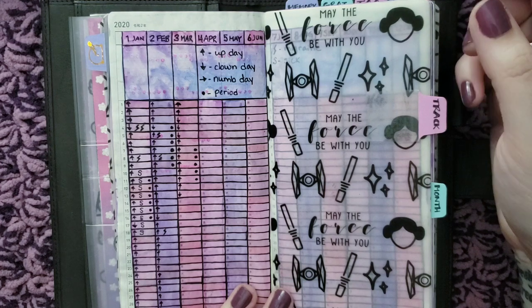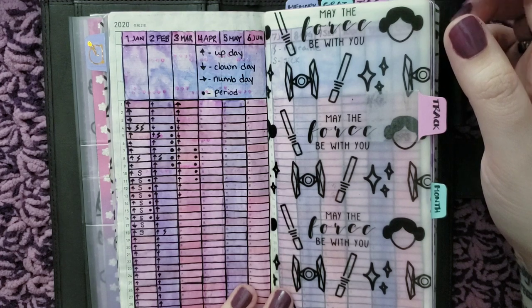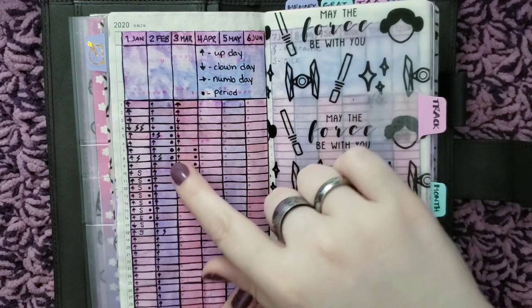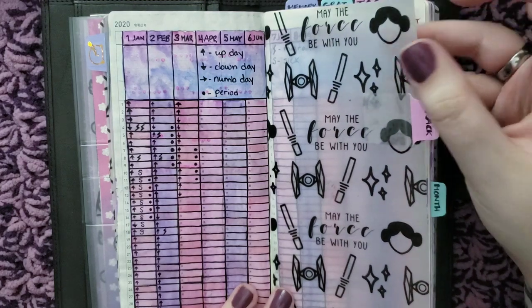I have significantly more up days than down days, which is awesome. And I'm able to see patterns — like migraines coinciding with when I have my period, or the week before I get my period. So that's interesting.